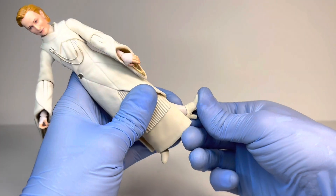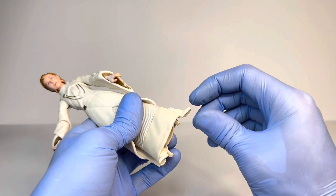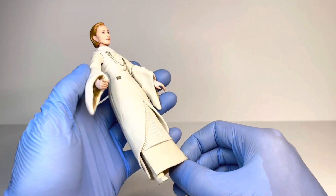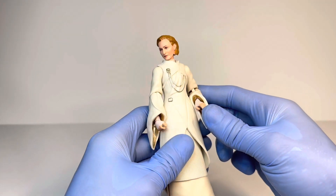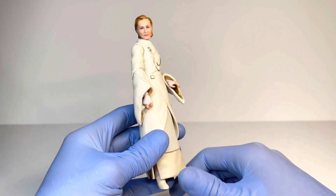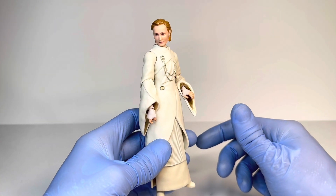Focusing on the ankles — they go up barely at all, down a little bit, and there is ankle rocker pivot. Overall, very weak articulation on this Mon Mothma figure, which I guess is fair because she's not going to really do anything except stand there. Still, I think they could have done something a little bit better than what we have here.